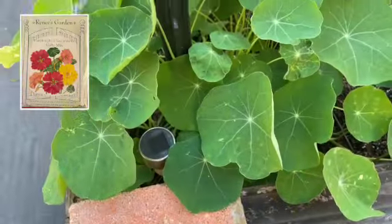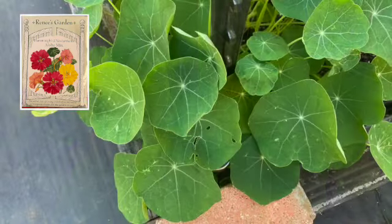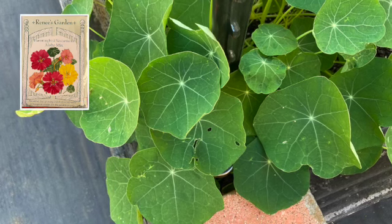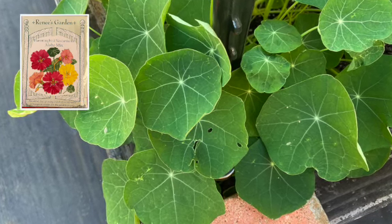Finally, my last set of Renee's Seeds were transplanted into bed number three. These are the nasturtiums. They only had green leaves at this time — no flowers yet.